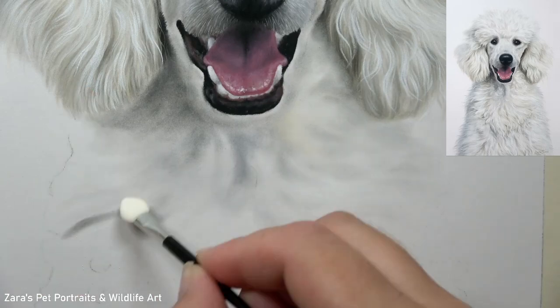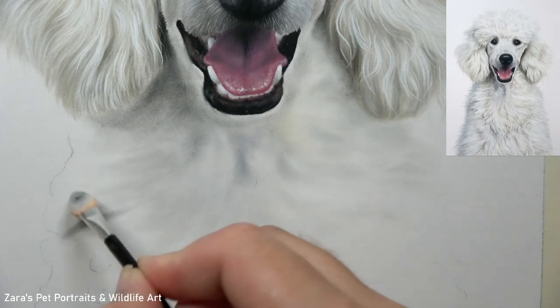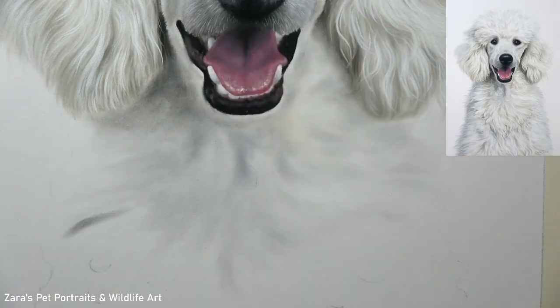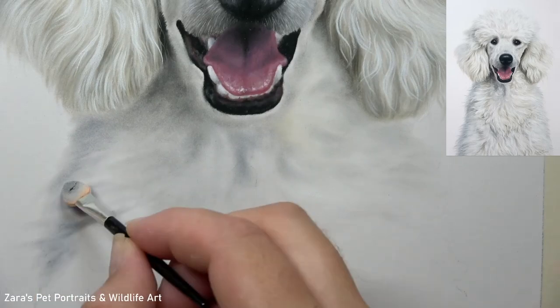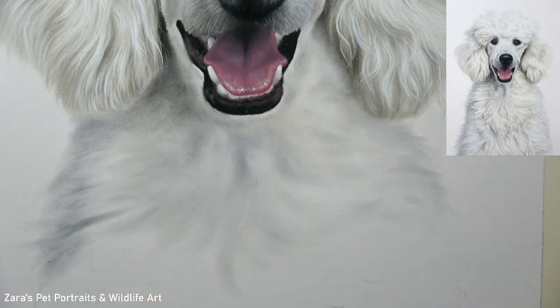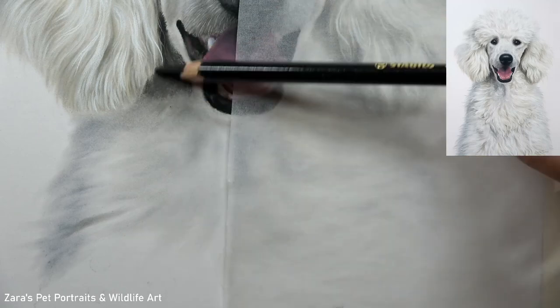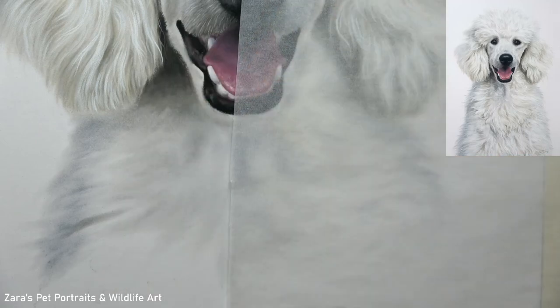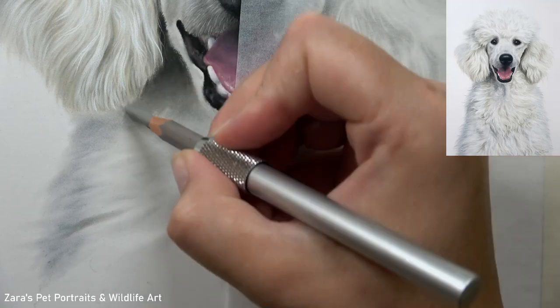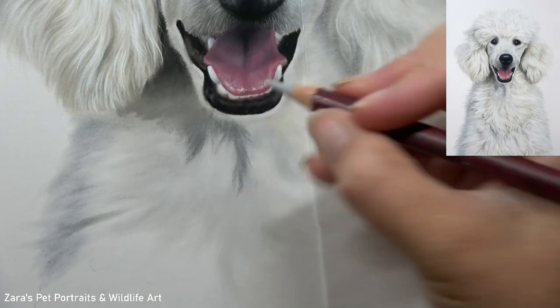Now let's jump into the tutorial where we're working on the base layer. If you've seen any of my other tutorials here on YouTube, you'll know that the base layer for me is a crucial part. This is our foundation for our details and I want to make sure that I get it accurate to that reference photo. You can see initially that I am just blocking in where my main lights and darks are. The most important thing at this stage is I'm not going in with my darkest colour first.